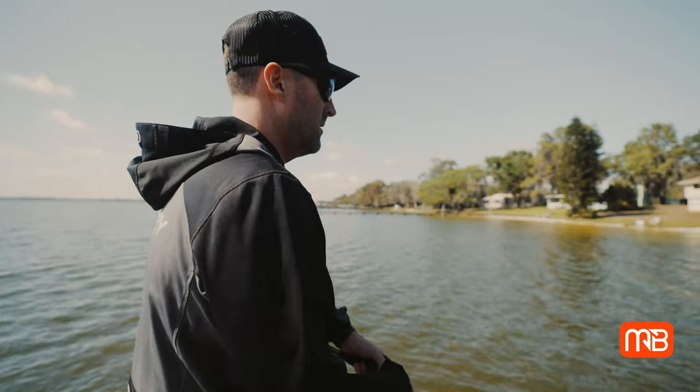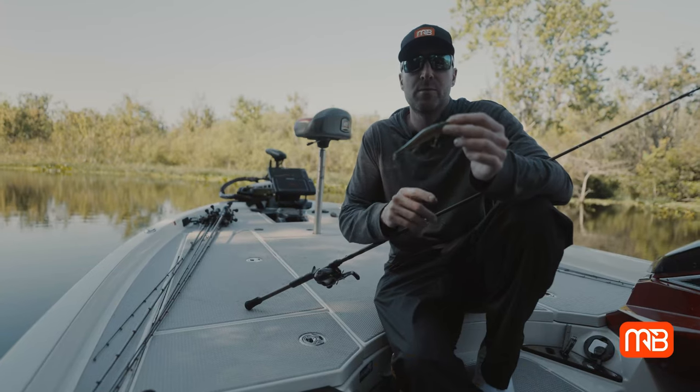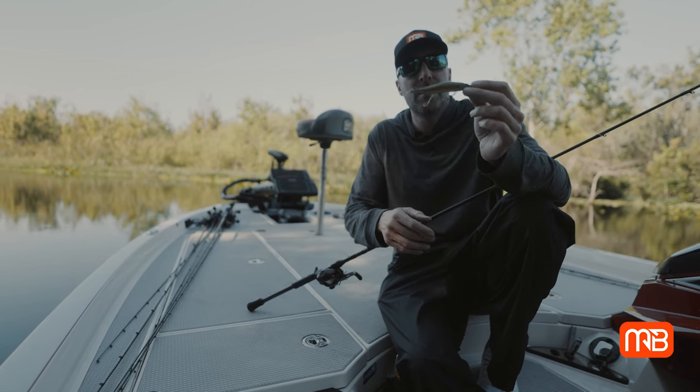Just because the water temperatures are rising does not mean it's time to put the jerkbait away. Give it a try — it's just another technique you can use in your arsenal to help you catch more bass.